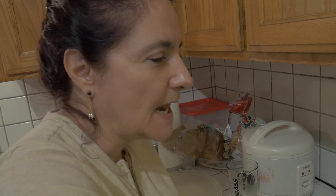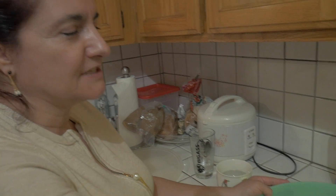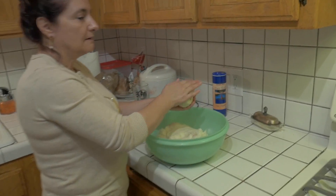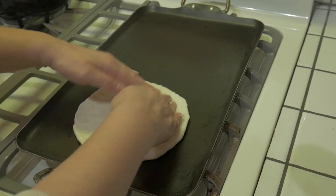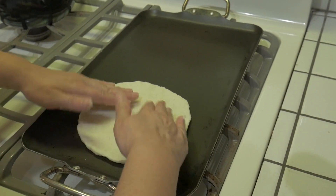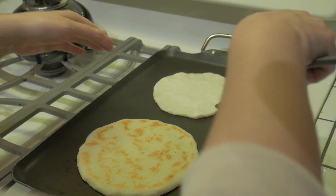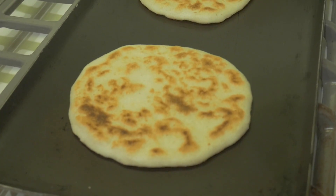When I finish cooking, I freeze the arepas and they last for probably one month. I'm going to start making the arepas now — it has to be hot on the pan. Bon appétit! We are going to have arepas with avocado.